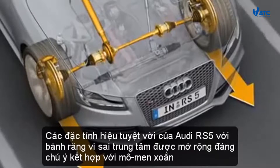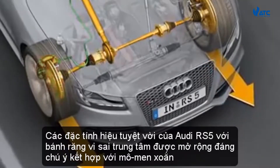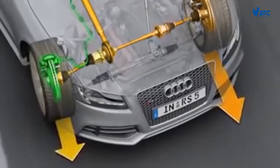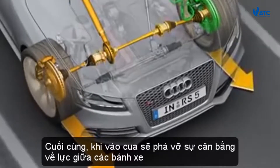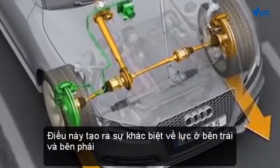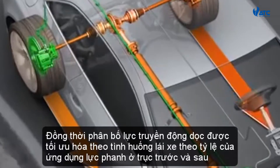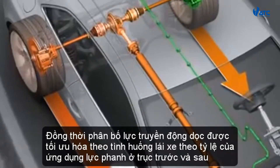The good dynamic performance characteristics of the Audi RS5 with crown gear center differential are noticeably extended in conjunction with torque vectoring. An additional steering torque is generated according to the situation and the driver's needs. Finely metered braking torque is applied to the two wheels on the inside of the curve, creating a difference in drive force on the left and right hand sides. At the same time, the longitudinal drive force distribution is optimized according to the driving situation by the ratio of brake force application on the front and rear axles.